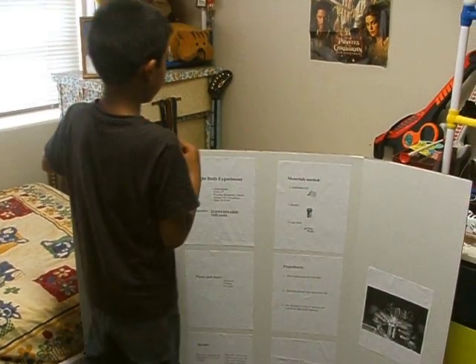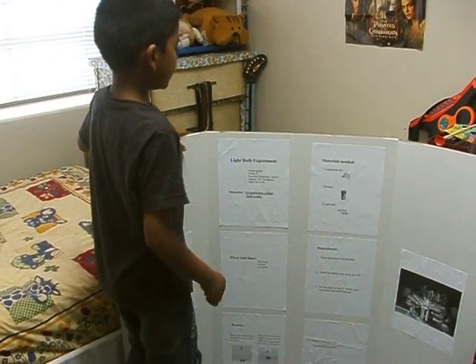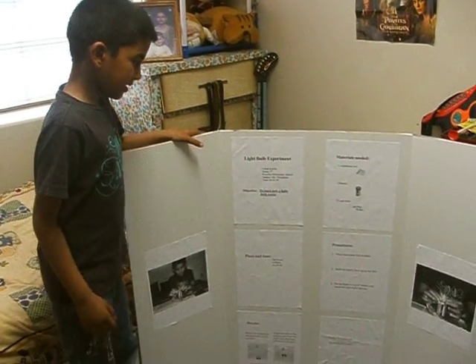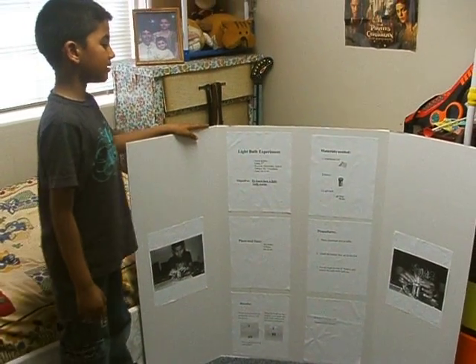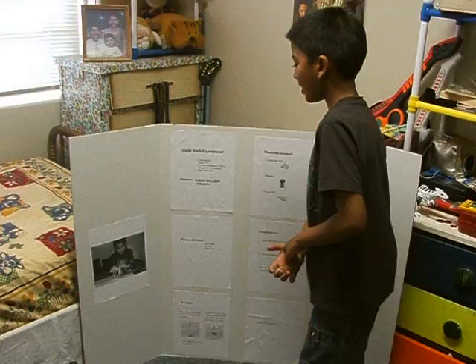My name is Adesh Kanta. I am in second grade at Pineville Elementary School. My teacher's name is Ms. Lampkins, and the title of my experiment is the Lightbulb Experiment.